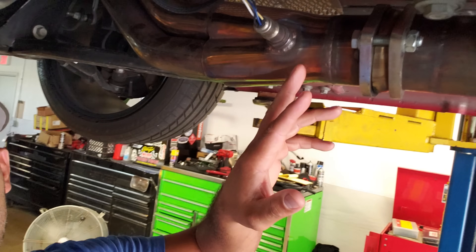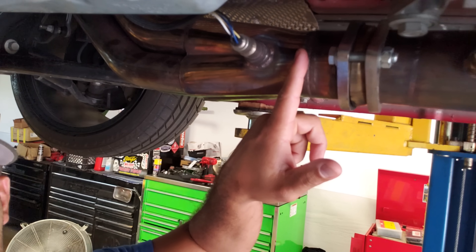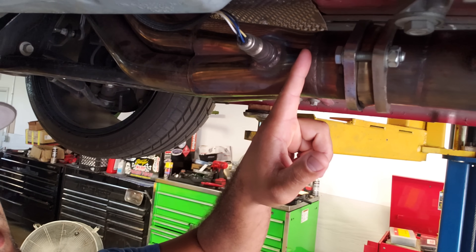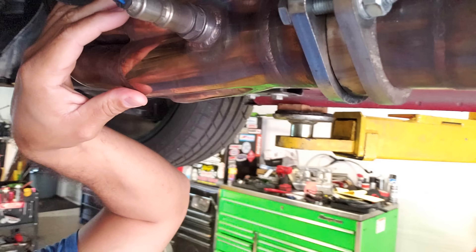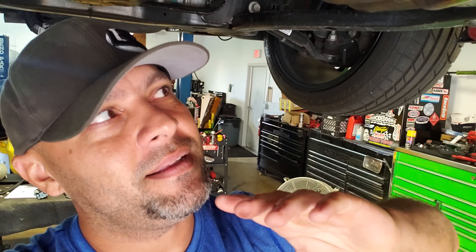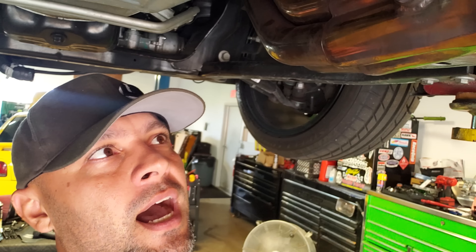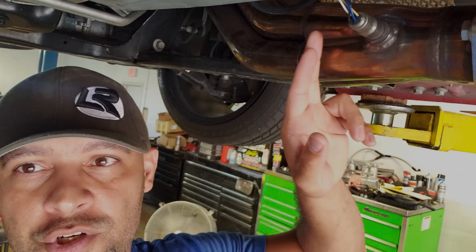This is a Dynatec header and if you look right at the end of the collectors, the O2 is there. I almost wish it was a little further down, maybe closer to one side so it doesn't directly sample from both banks at once. I'm just being a stickler about it — it probably doesn't matter — but if you're going to pay a thousand dollars for a quality header, which is pretty much what they cost nowadays, it's probably a good idea to check where the O2 is placed if you're going E85, so it's less likely to collect moisture.